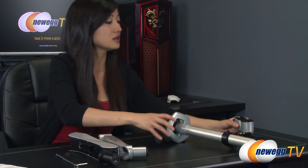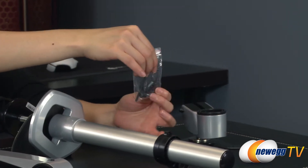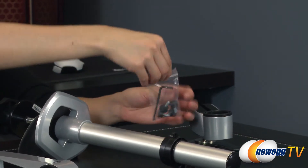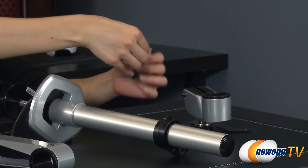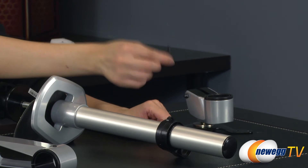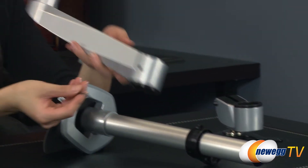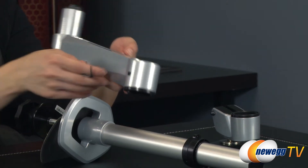Finally, right here, we have your VESA mount adapter. And next to that is this bag of screws, which you'll use to mount this bracket onto the monitor. And of course, you have this handy wrench here, which will help tighten and loosen the swing arm as well as other parts of the stand.